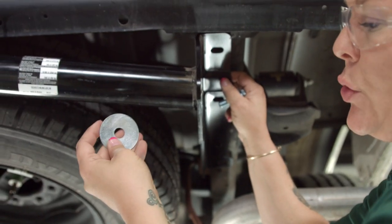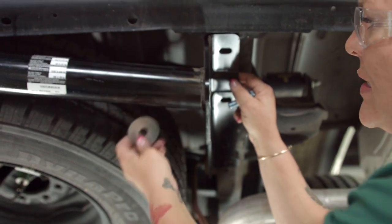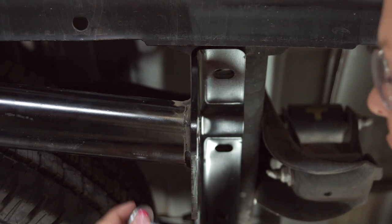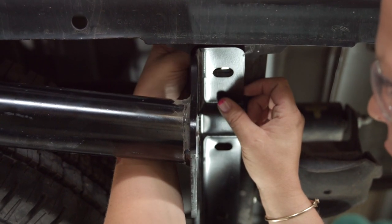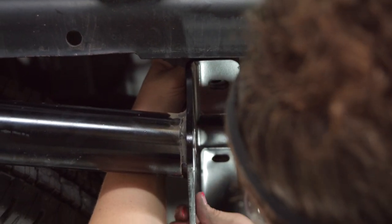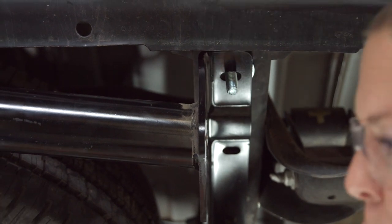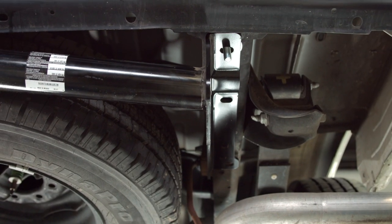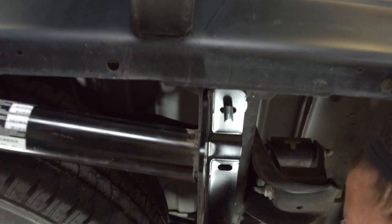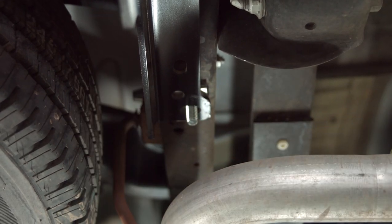In this hitch there are two of these that come with them — those go up in the front. The hardware kit installation will tell you in the picture what position to put them in, so don't get discouraged by which bolt goes where. The instructions tell you exactly where they go. In some installations you have to drop the spare tire or there'll be a canister, but we got lucky with this hitch — we don't need to do either one. It just lines right up and we drop the bolts in.